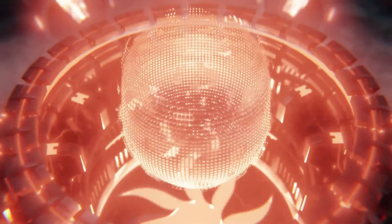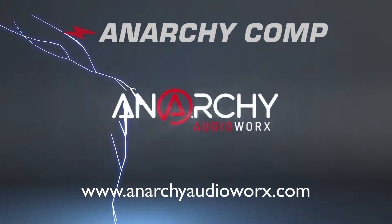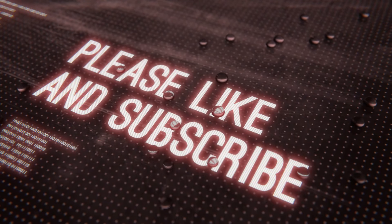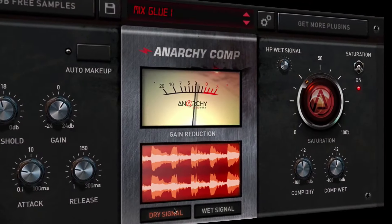How's it going guys? Steve Riggs, Anarchy Audio Works. Welcome to this quick start tutorial and overview of Anarchy Comp. I'll be doing some more in-depth tutorials on Anarchy Comp very soon, so please go over to our YouTube channel and subscribe so you don't miss any of those. This video is just going to be a real quick overview just to get you started.